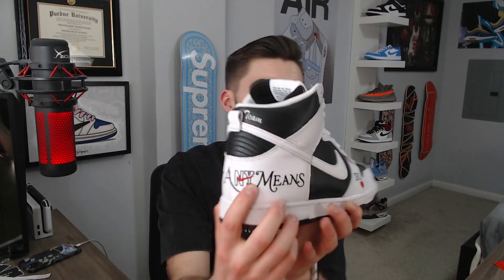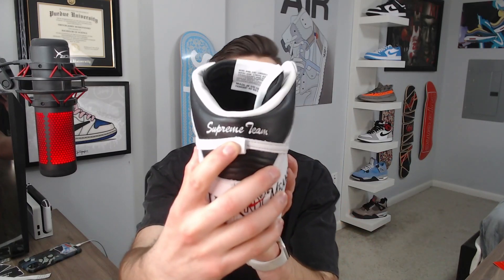Starting at the back, it says 'By Any Means' on the heel, and there's a Nike swoosh in there plus 'New York' stitched in as well — it's all embroidered all the way around. The quality is literally on point. That's what I'm very happy about — it is embroidered, so these will not wear off. Under the heel it says 'Supreme Team,' which is super cool.